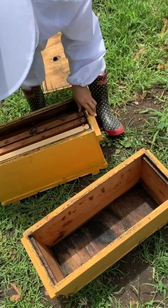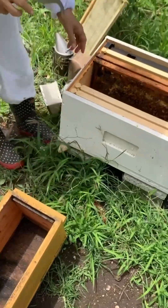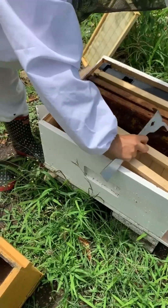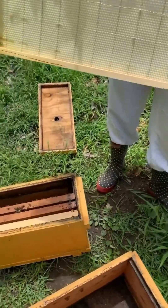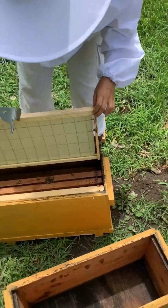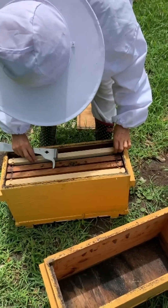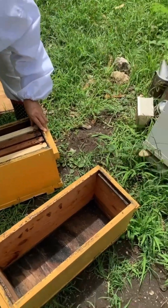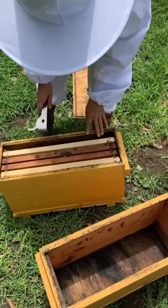A queen cell usually means something is up — a situation that needs to be corrected, which is what we're doing today. Terry did say she wanted to make a split by the summer, so I got it in a different way than I thought, but so it goes. I would have rather done it in a more controlled manner, but you know — it happens.